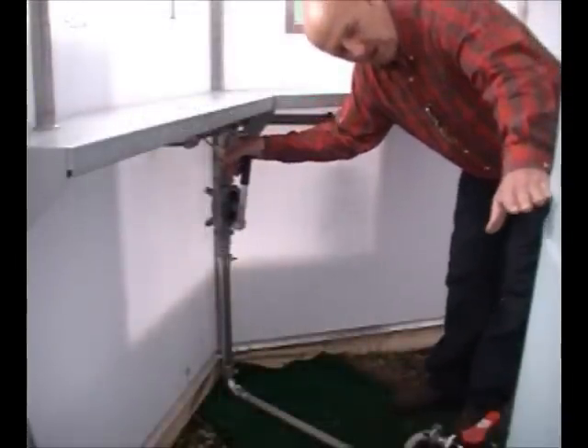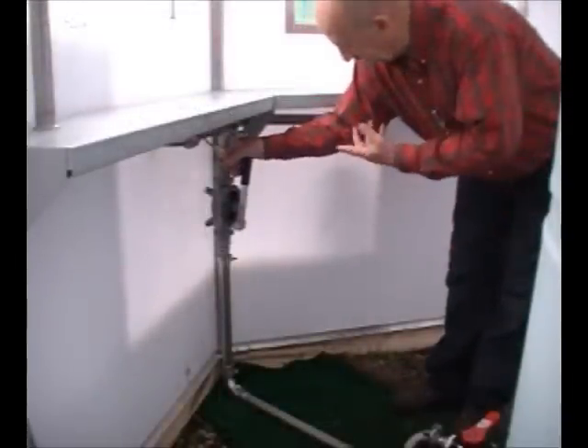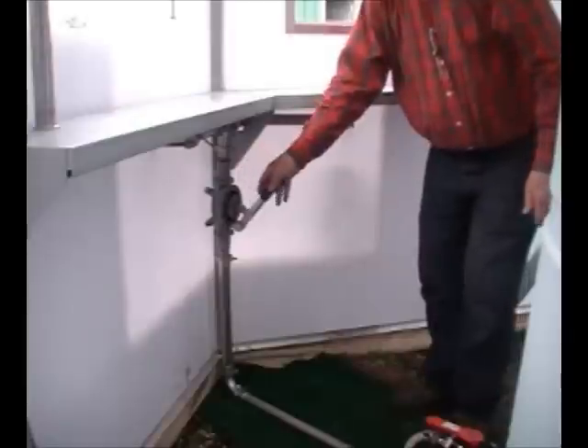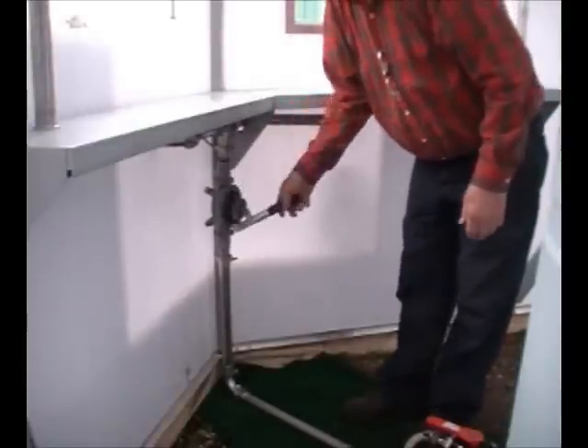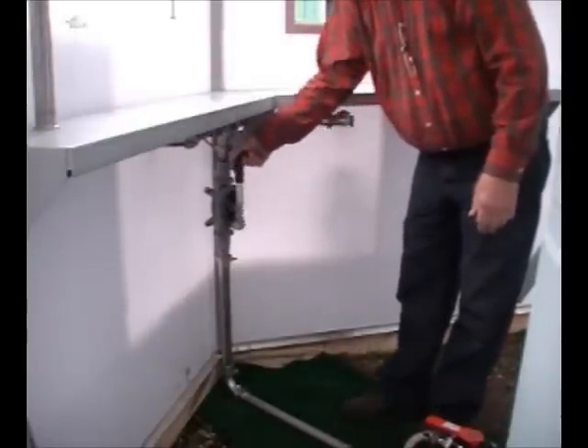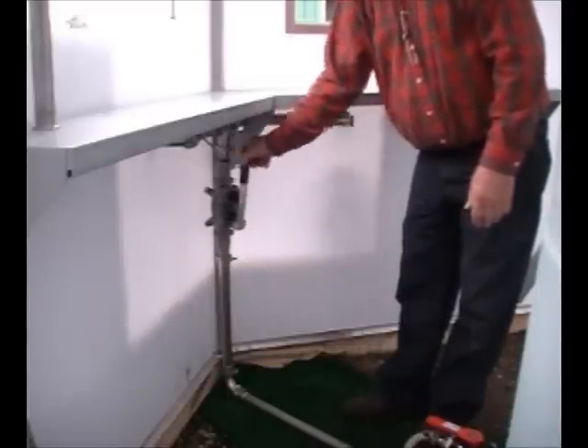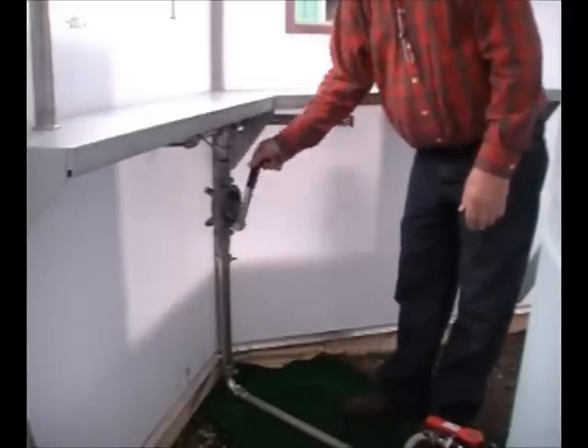The water came down to this level, then we need to manually pump for a while — or this could be a solar pump — but we have a manual pump. This is what you would do. This pump is at about 12 gallons a minute. That's very easy.